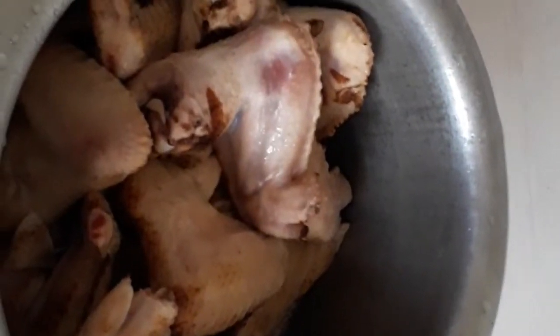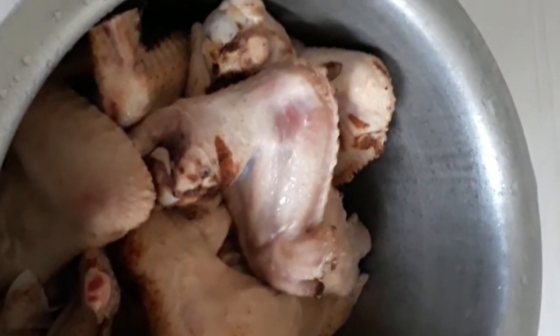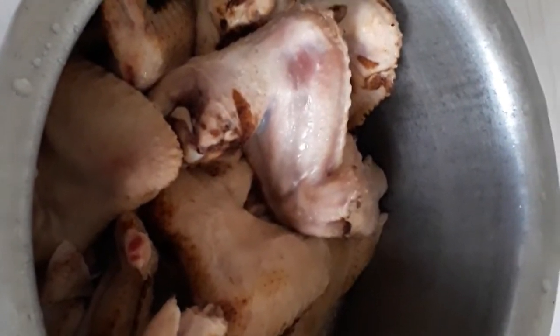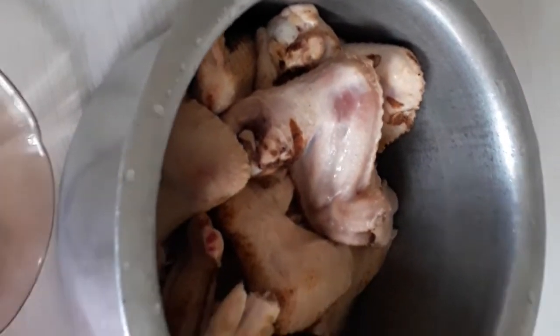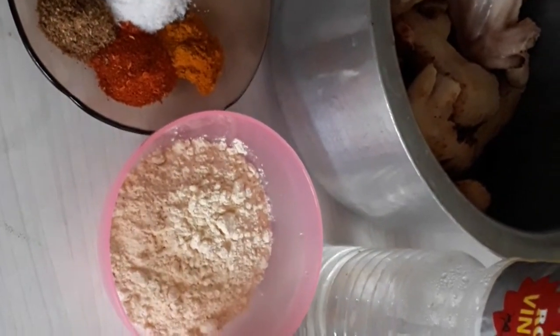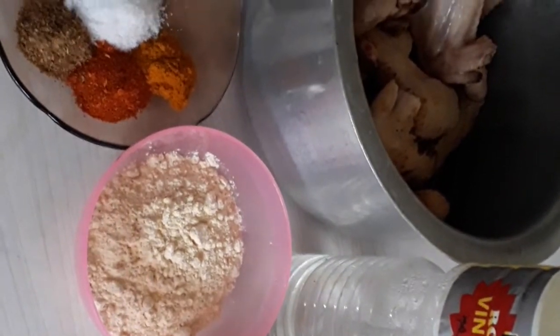We have a recipe for our children. The recipe helps us to make it so that we can use it. Thank you for your information.